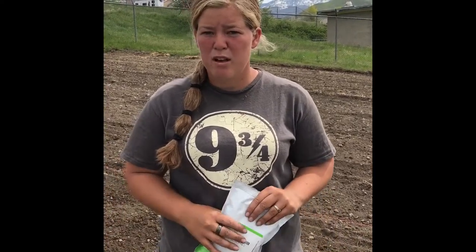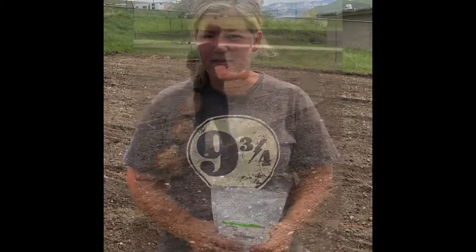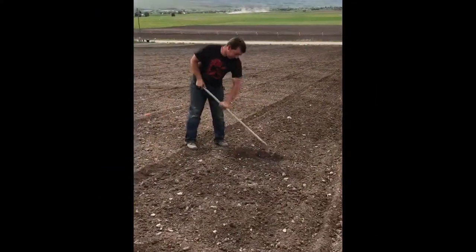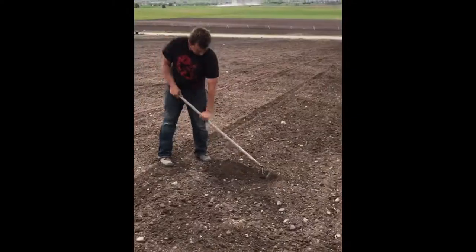This allows them to help each other pop up from the ground and to spread out and have enough land that they can get big and produce a lot of squash for each plant. Take three big steps, which is pretty close to nine feet, and then you dig a little furrow with a rake.